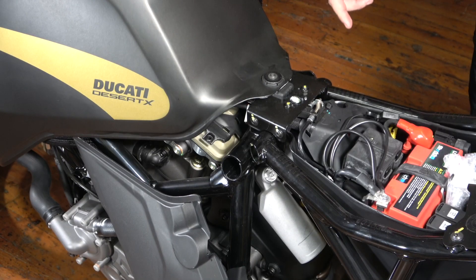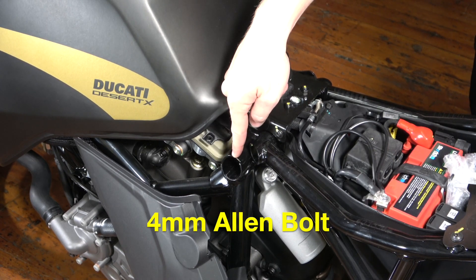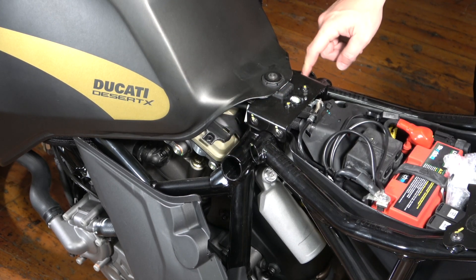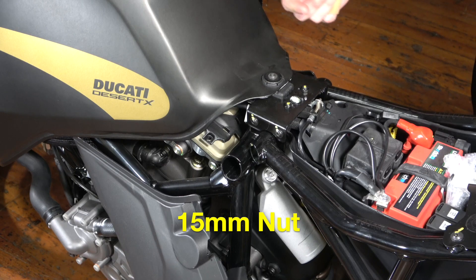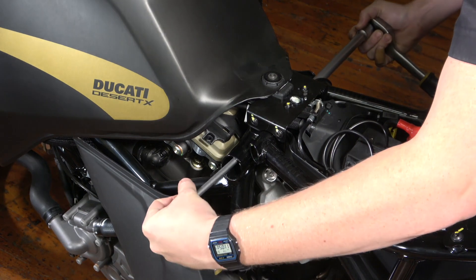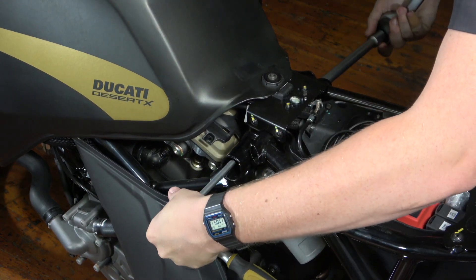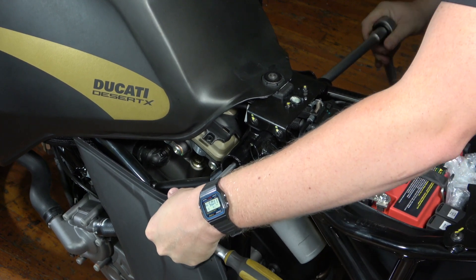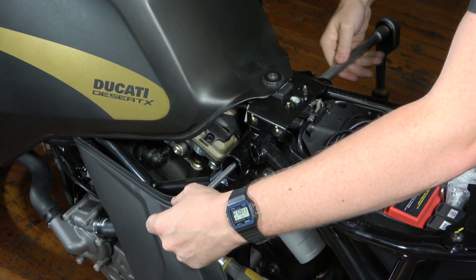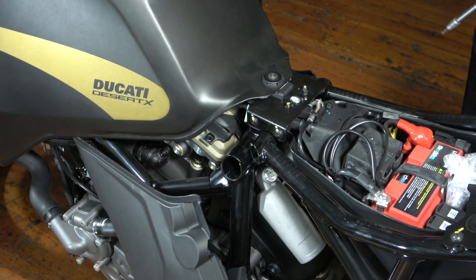You're going to need to come at this from both sides of the bike, both the left and the right-hand side. On the left-hand side it's a 6 millimeter Allen bolt, and on this side it's a 15 millimeter nut. This nut is not captive so you're going to have to hold it from both sides while you crank the other. The nut's free — now I'm going to use a hammer to knock this bolt out.